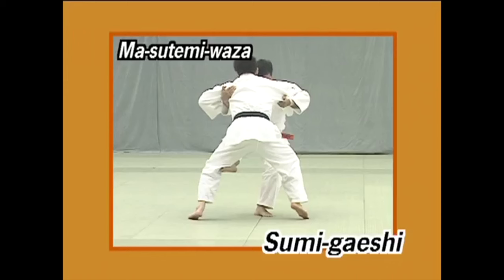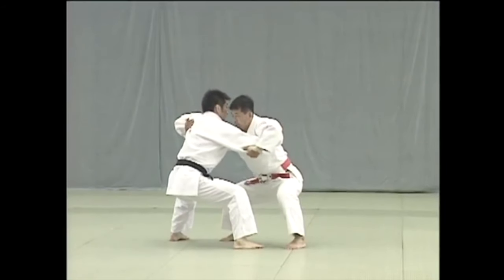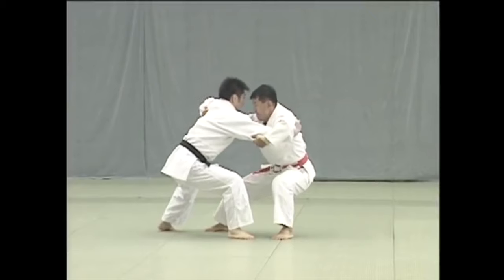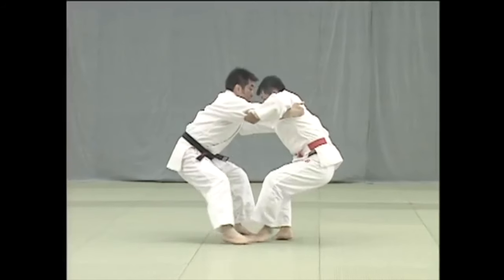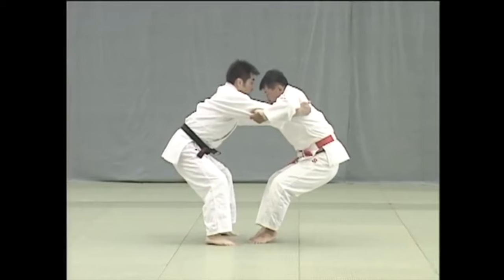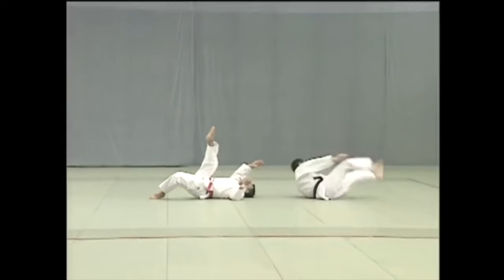Hi, this is Shady. Today we will be talking about grips with the jacket and without the jacket and performing the same exact throw. But before I do that, I just want to say a little bit of information: the idea of wrapping the arms from over or under has also been done in old jujitsu.